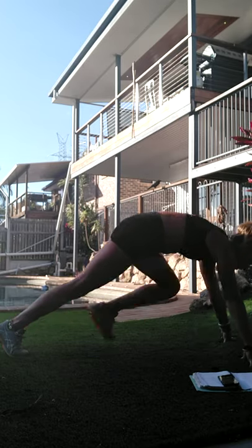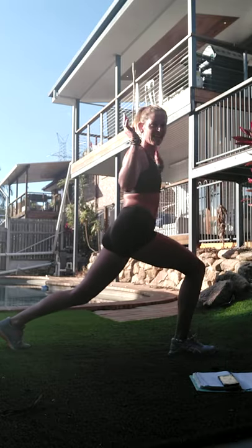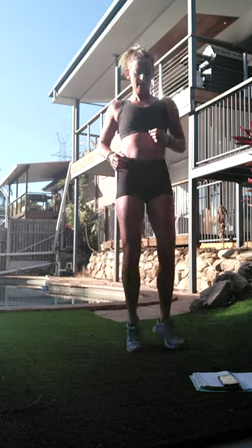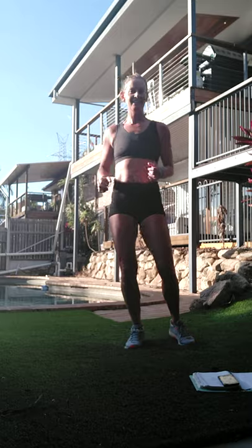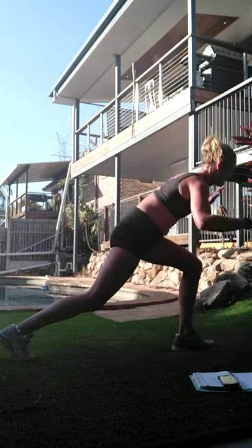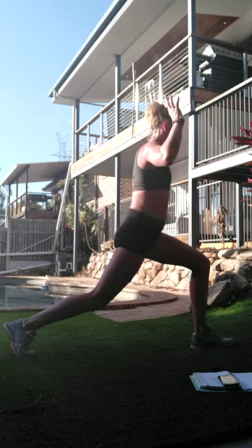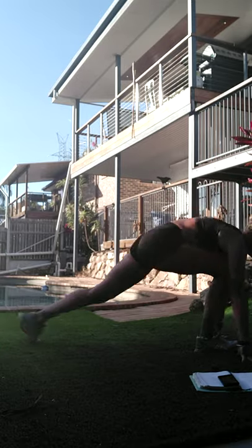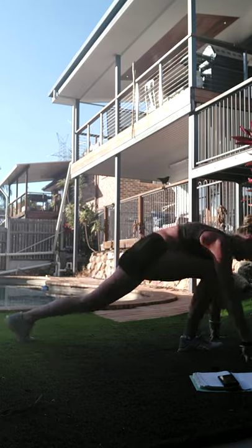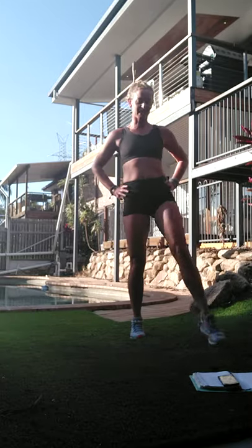Dig that front heel in as you lift up. One to go - then we're almost there. Let's take it down again - switch and stand, switch and stand. Nearly there! All right, let's lean up and shake that one off.